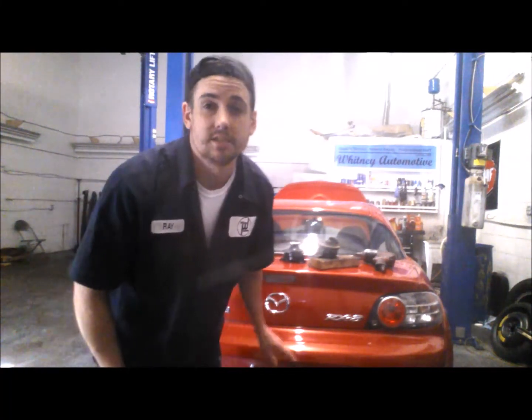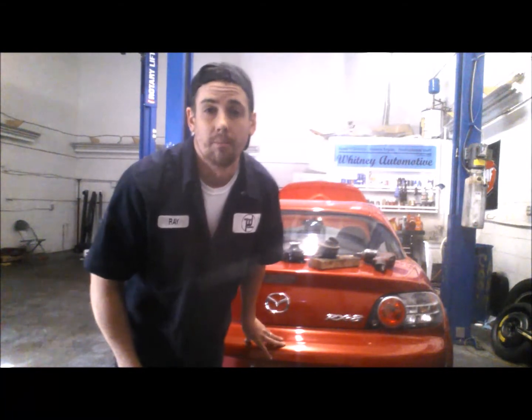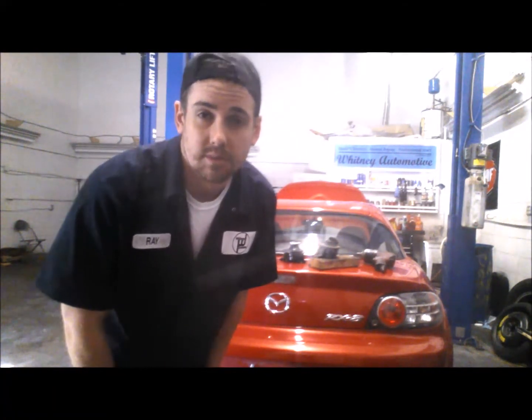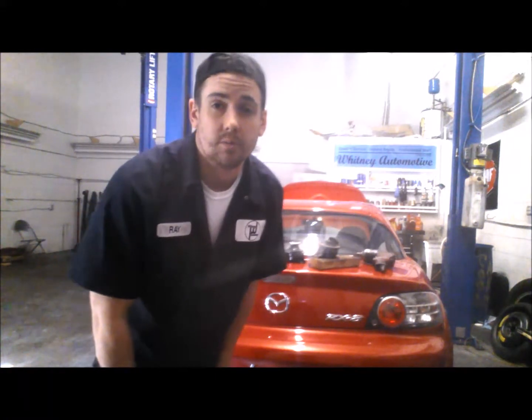Hi everyone, this is Ray at Whitney Auto in Fredericksburg, Virginia and this is our 2004 Mazda RX-8. Today, after high demand and lots of emails, we will be looking at how to replace the engine mounts, and also how to tell if they're bad along the way.